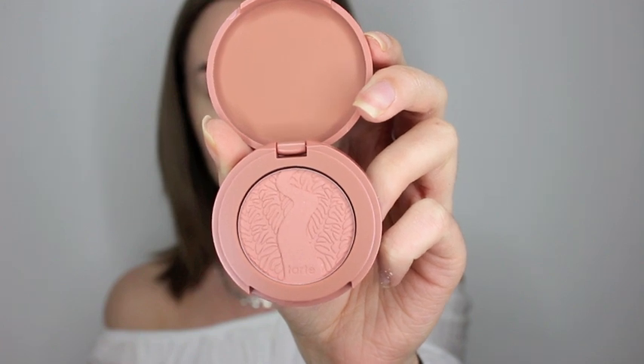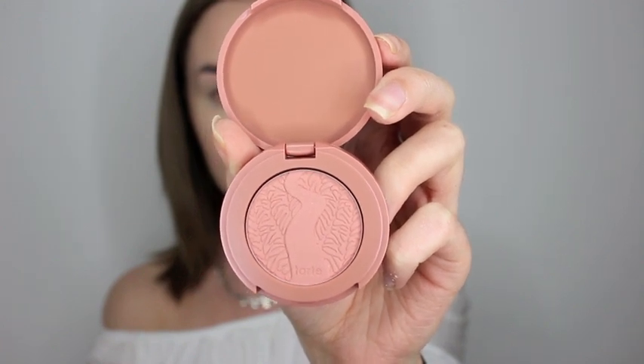Then going back in with the setting powder, I just put that right under where I contoured because I wanted to define it a little bit more. Then going in with my Tarte Amazonian Clay Blush in Party, I just put that on the apples of my cheeks just to give me a bit of a radiant glow.